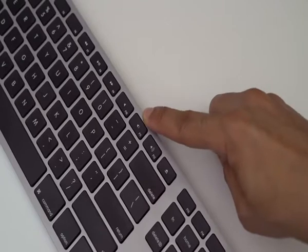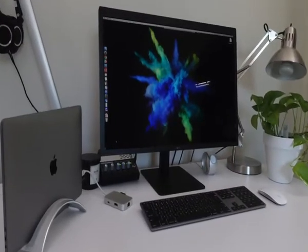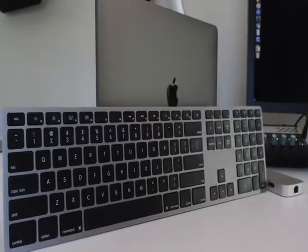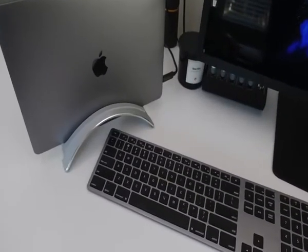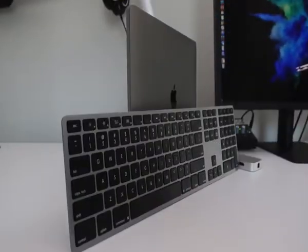Overall, this keyboard is great — highly recommend it. If you can get past the fact that you can't adjust the angle of the keyboard, I think you're going to love it. You get the one-year battery life, you can pair it with up to four different devices, it looks great, it matches the Space Gray MacBook Pro, and having a full-sized wireless Bluetooth keyboard is fantastic.